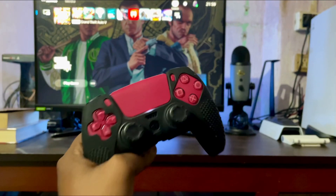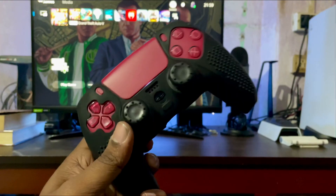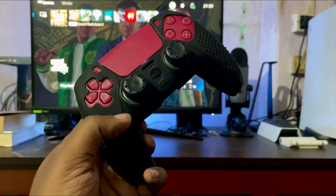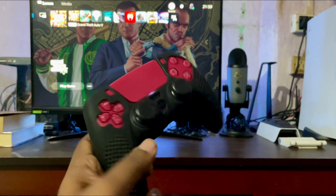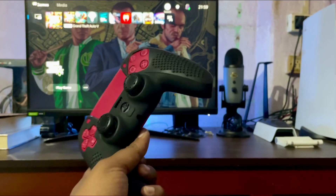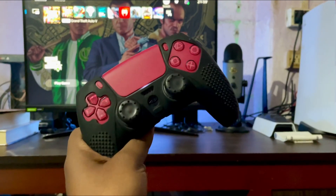I suggest you not to use any kind of case — just use the bare controller and it will be long-lasting. I just had the experience of using this one and I'm not happy about it. Thank you guys for the support; if this helps you make sure you like and subscribe. Do not use this.